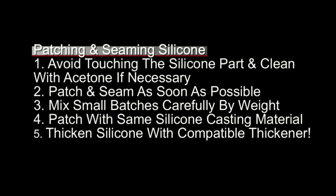Number two, you want to patch and seam as soon as possible. Bonding silicone to silicone is always best when the silicone is freshly cast — old silicone gets a very weak bond. Number three, you want to work in small and very accurate batches and measure by weight, so that your silicone cures especially in those very small batches. Number four, you want to make sure that you patch and seam with the same silicone that you used in the casting process. This ensures that everything cures to the same shore value and also has the best chance of bonding to the original silicone material.